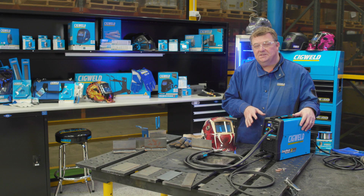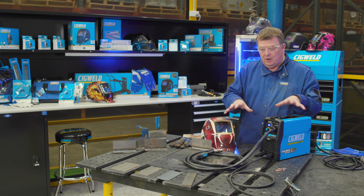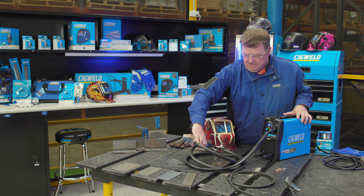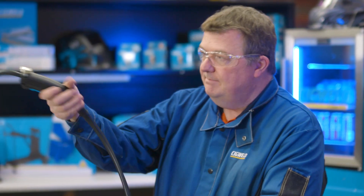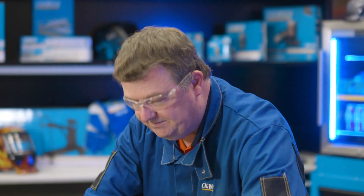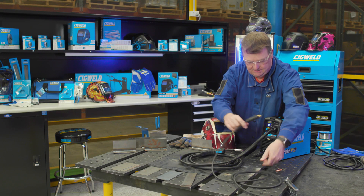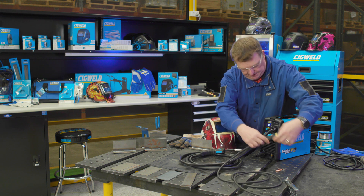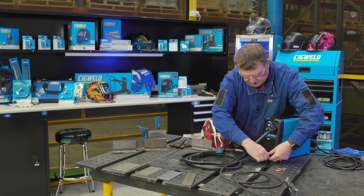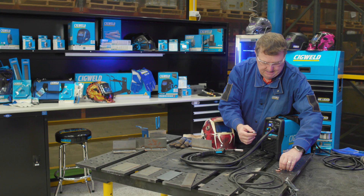So we've got the machine out of the box, and this EasyWeld 130 comes with a few things you need to know about. It comes with a three-metre MIG gun connected directly to the machine. It comes with a work lead and clamp — three-metre length as well — and that has a quick connector. It comes with two feed rolls, a spare feed roll, and two spare contact tips.